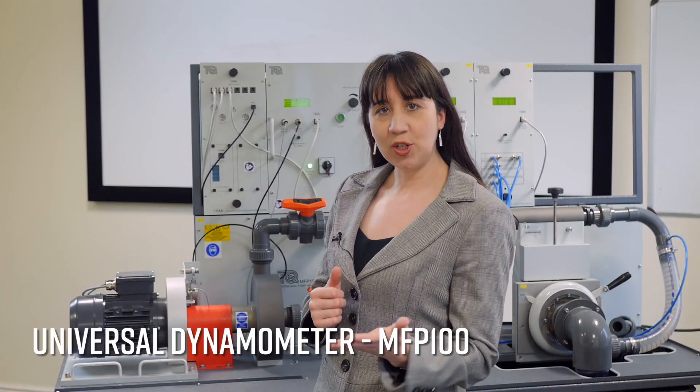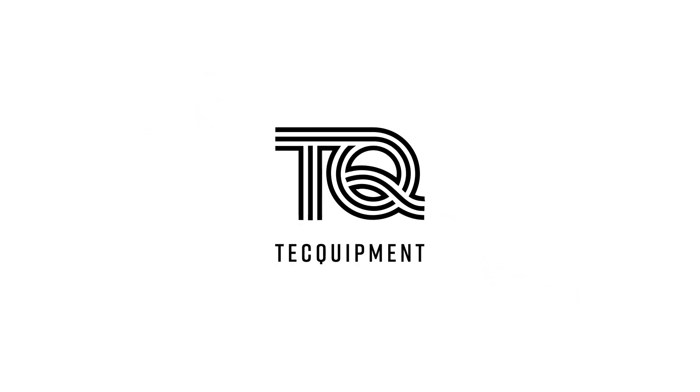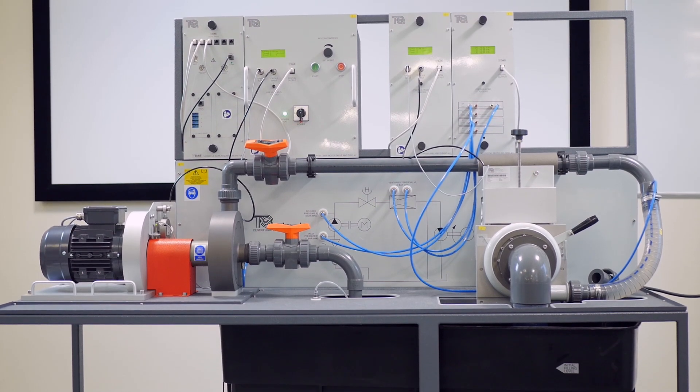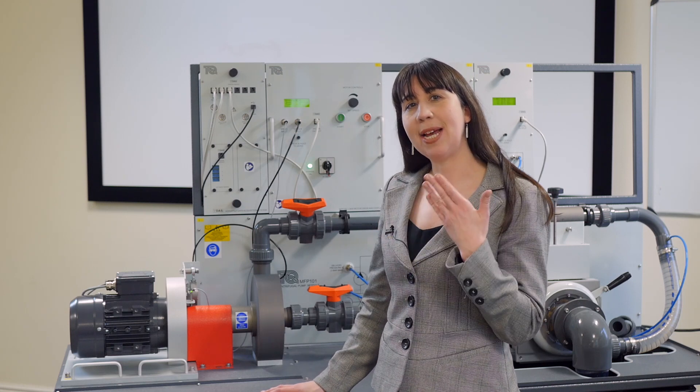In this video we will be demonstrating the Universal Dynamometer, the MFP100. It is an essential base unit required for a range of Tech Equipment's modular fluid power experiments that examine the performance of different pumps, compressors and fans. It provides electrical power to other instrumentation units and also displays speed, torque and power measurements.